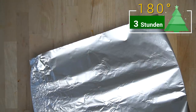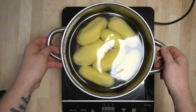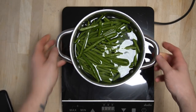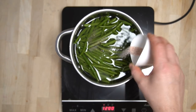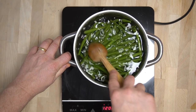Danach für ca. 3 Stunden bei 180 Grad im vorgeheizten Backofen braten lassen. In der Zwischenzeit haben wir die Kartoffeln geschält, gewaschen und in einem Topf zum Kochen gegeben. Und natürlich auch die Fisolen vorgekocht — nicht vergessen, das Wasser mit Salz zu würzen. Einfach darauf achten, dass sie schön bissfest und durchgekocht sind.